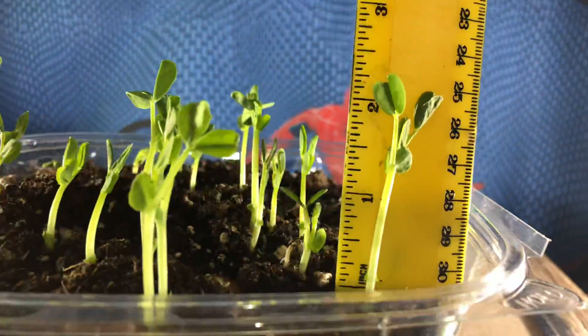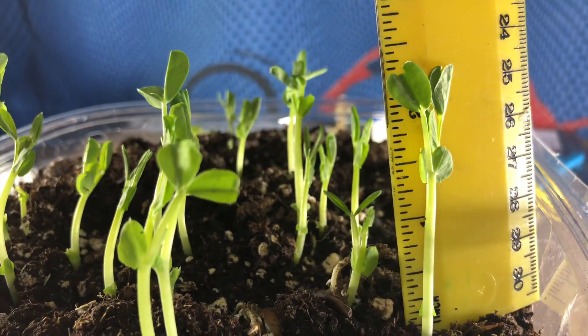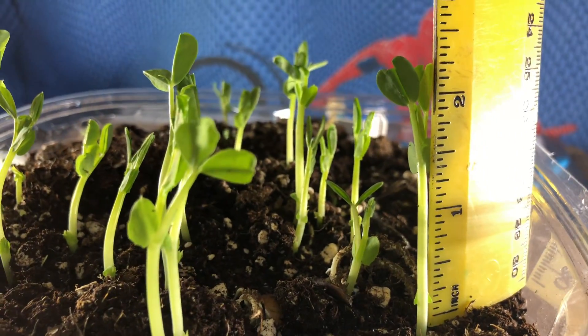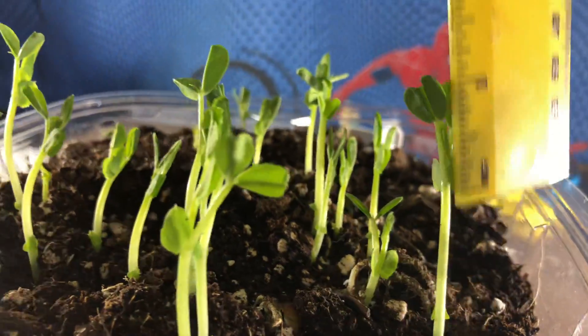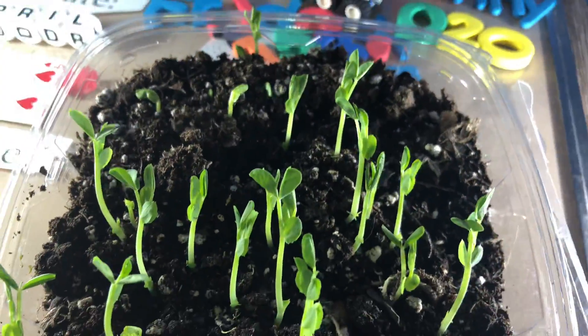Let's try this one — yeah, that one is taller. Trying to get it next to it. There we go. So these are eight days old, ish.